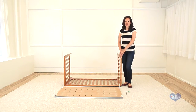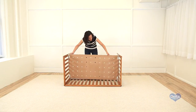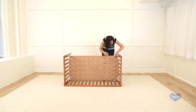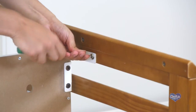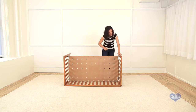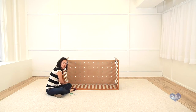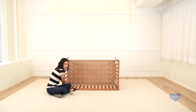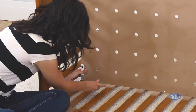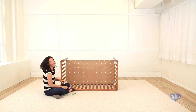Now you're going to attach the mattress support, and for that you're going to need four 18mm bolts. Use the short part of the Allen wrench to really tighten the bolt. Remember, since we're assembling the mattress support with the frame on its side, you have to hold the mattress support so the bolt can align with the hole.